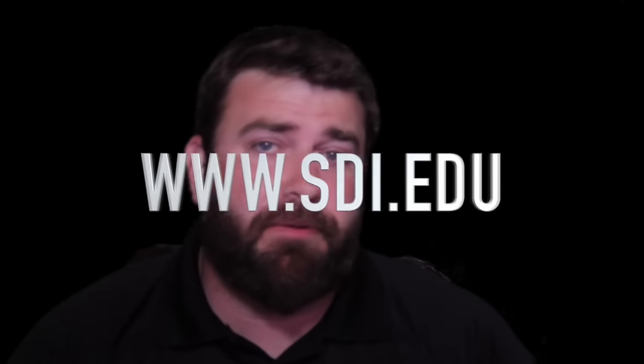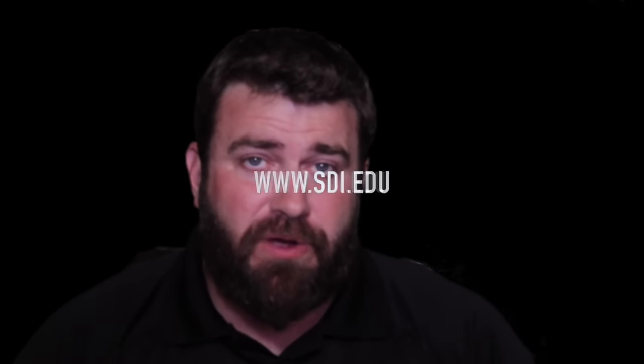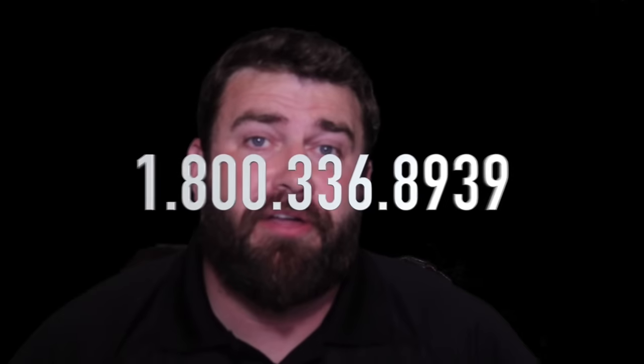Above all else, find the school that's right for you. It's not always going to be the distance education programs or the brick-and-mortar ground schools that are for everybody. Just make sure you do your research on multiple options before you make that decision. But if you want more information on our gunsmithing school, just go to www.sdi.edu or call us at 1-800-336-8939.